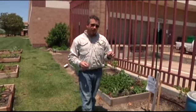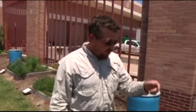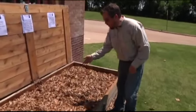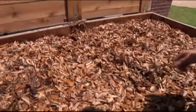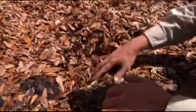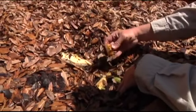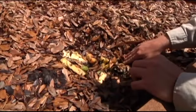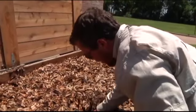We do worm composting and we actually take the waste from our vegetable beds and our herb beds and what the kitchen doesn't use inside. Let's take a look right over here — this is actually scraps from the kitchen cuttings and trash that people don't eat. What we do is we end up burying it in these leaves. So what we have here are some scraps of melon, grapes, and pineapple from an event we had yesterday, and the worms will actually come through and eat it.